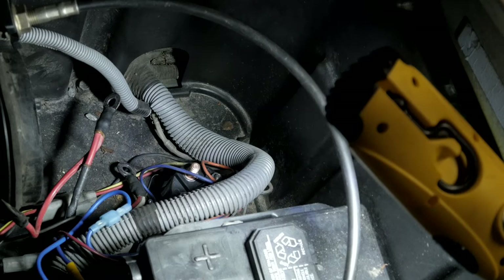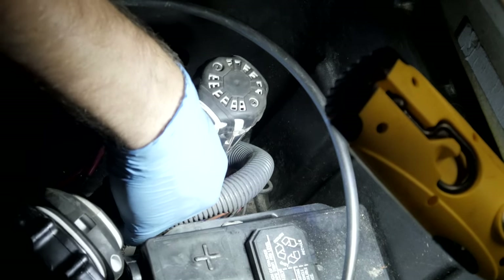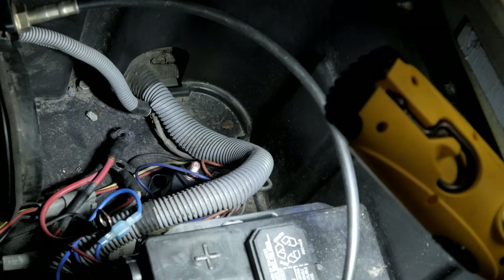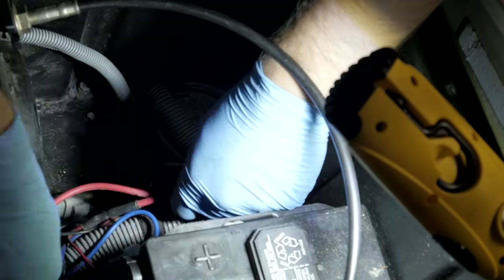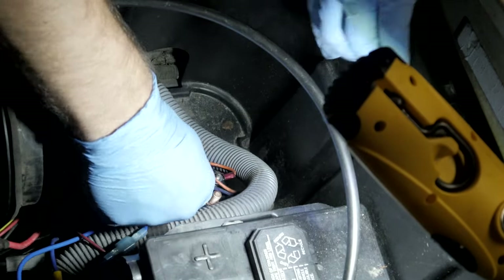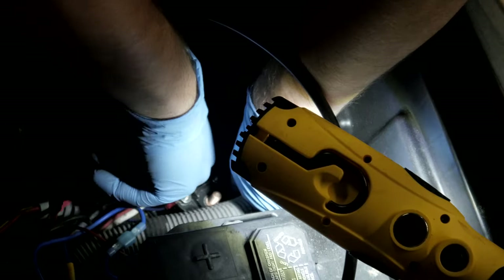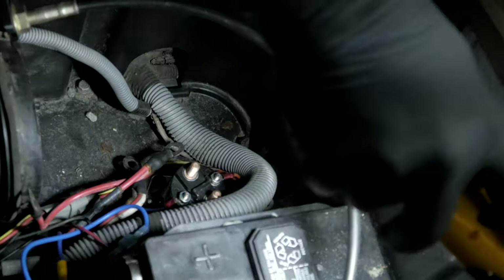One screw — I know that's a really bad angle. Sorry, not a whole heck of a lot I could do for you there. Reassembly is everything in reverse, basically.